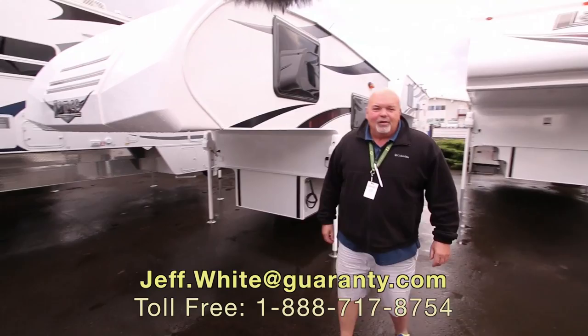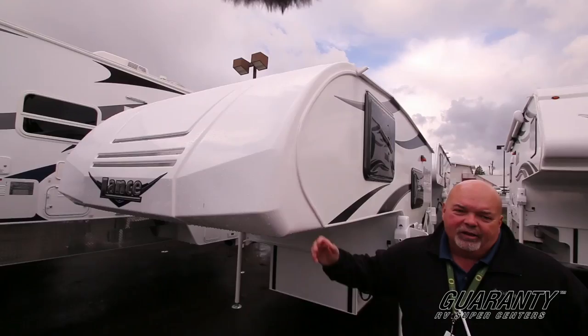Good morning, my name is Jeff White at Garrity RV. We're here to look at this Lance 650 truck camper. It has a nice molded cap on the front. It's a beautiful day in Junction City today at Garrity.